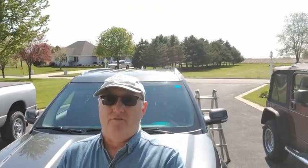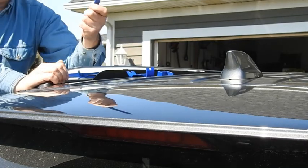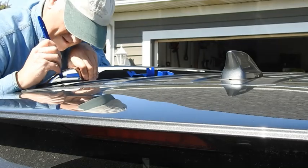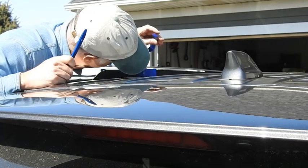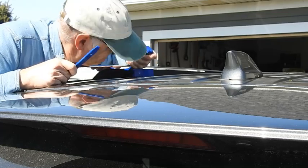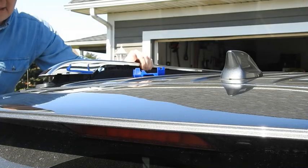Let's see if we can get that roof rack off. We've got some plastic tools from the toolkit — we think they're gonna work. There's a little slot you can see right here, and another slot right here. Push in — alright, that's good there.